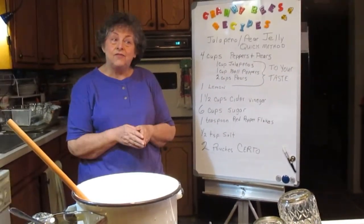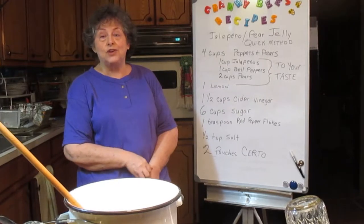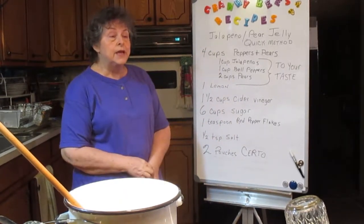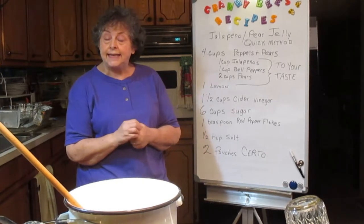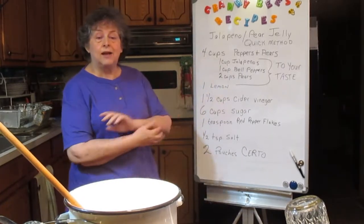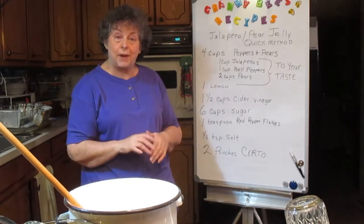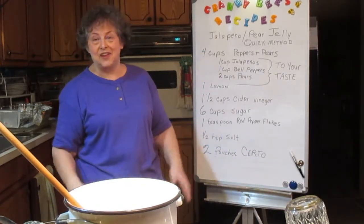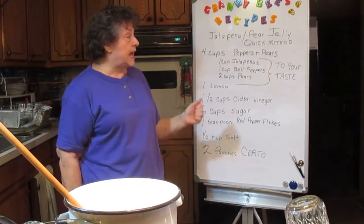What do I mean by the quick method? Fine jelly makers pride themselves on how clear and pretty their jelly is. If you ever go to a 4-H meeting where you are being judged, they look at the clarity of that jelly. That takes boiling down your fruits and vegetables, straining out the liquid, and then making the gel. But in jalapeno pepper and pear jelly, I don't mind having bits and pieces of pears and peppers. In fact, I think that's prettiest when you see all those little flecks in there. So that's what I'm calling the quick method — we don't have to strain it for hours, and we're just going to go with it.